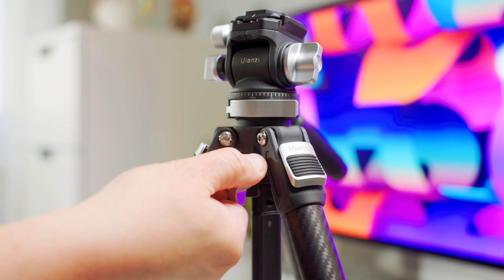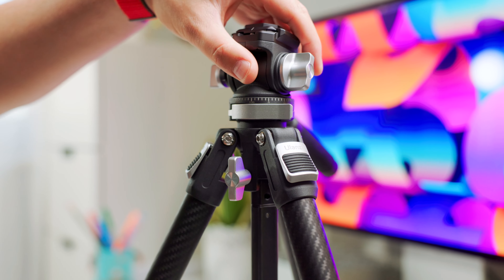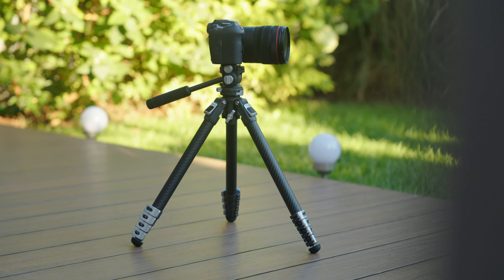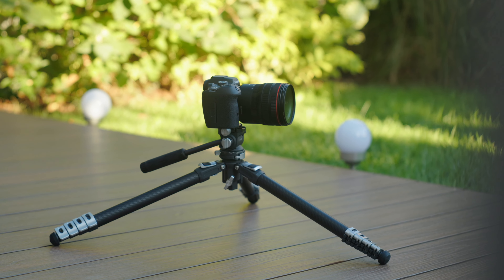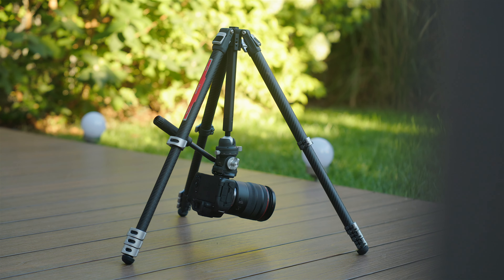If you need to go even higher, you can loosen the knob in the center and adjust the height of the center column. You can also remove it altogether and adjust the angle of the legs, allowing you to get closer to the ground. Alternatively, you can attach the center column upside down to get even lower-to-the-ground shots. Quite flexible.